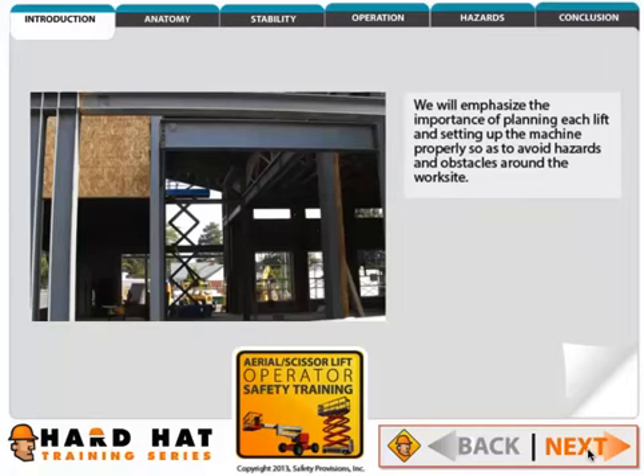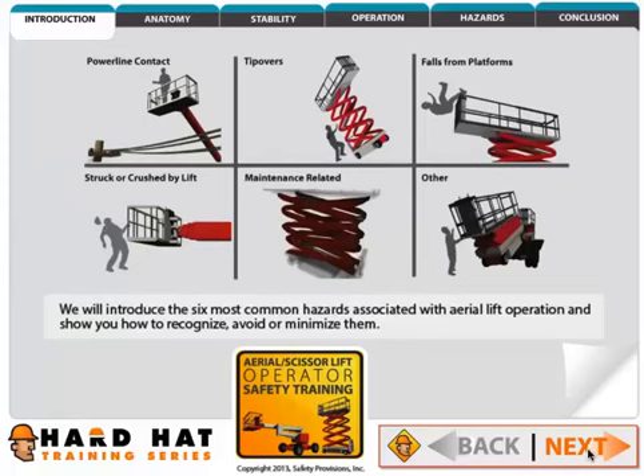We will look at aerial lift stability and the importance of knowing the machine's capacity. We will emphasize the importance of planning each lift and setting up the machine properly so as to avoid hazards and obstacles around the work site.